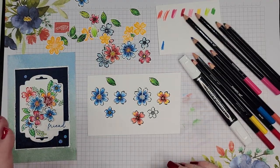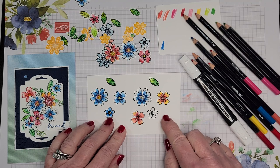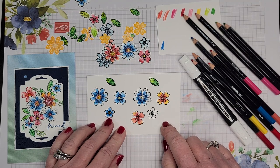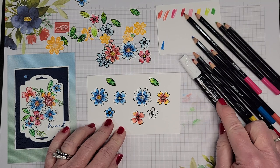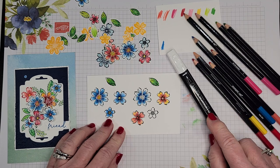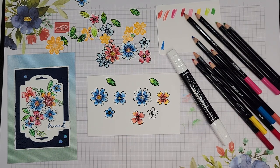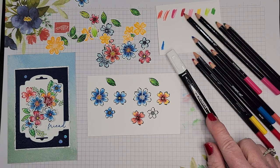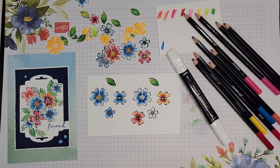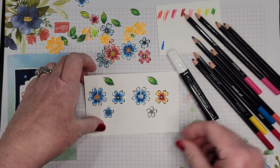You may be thinking, why not just use the blender pen? One thing I found is that the blender pen tends to pill up the cardstock a bit if you keep going over it. The color lifter seemed gentler — I just enjoyed it more. I saw this technique at the Stampin' Up On Stage event in November and my jaw just dropped. I'd never seen it before and I loved trying it, as you can see.